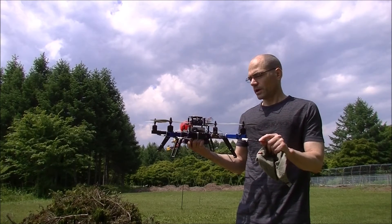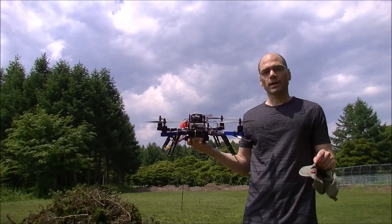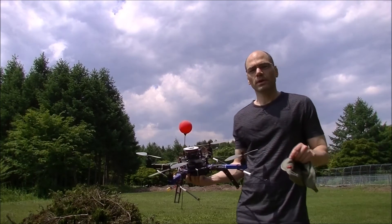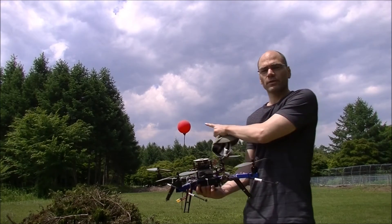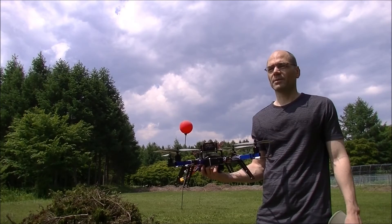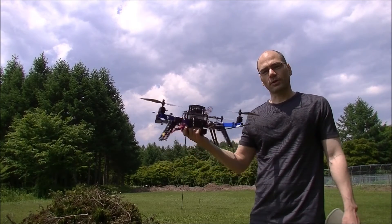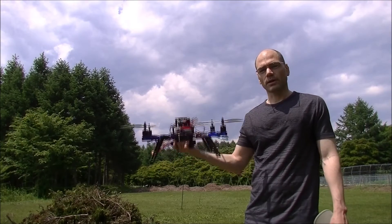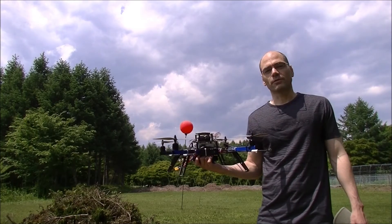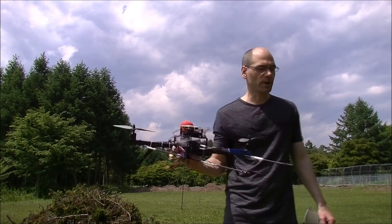What it's going to do is: I'm going to take off over there and put it into guided mode. It'll do a little search pattern looking for a balloon, and then if all goes well it'll find this balloon and fly forward towards it at about 1 meter per second, correcting its velocity as it goes, and attempt to hit it. If it loses sight of it for 3 seconds it gives up and switches back to loiter mode. Let's see how it goes.